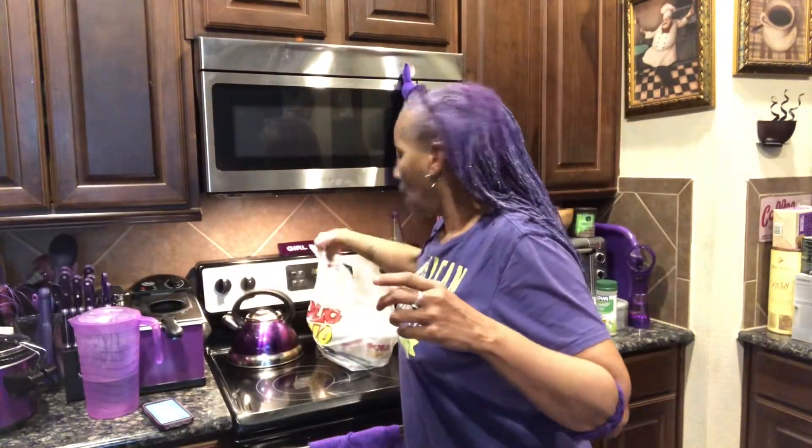Hey friends, family, and all you hungry people on YouTube — welcome to my Purple Kitchen! I've had a horrible day today but I don't want to be a Debbie Downer. I didn't feel like cooking, so I'm treating my family to El Pollo Regio. They grill chicken on an open flame and it's delicious. I'm going to show you what we're eating, and I'm also getting ready to make some awesome guacamole — this is how Purple Penny makes it.